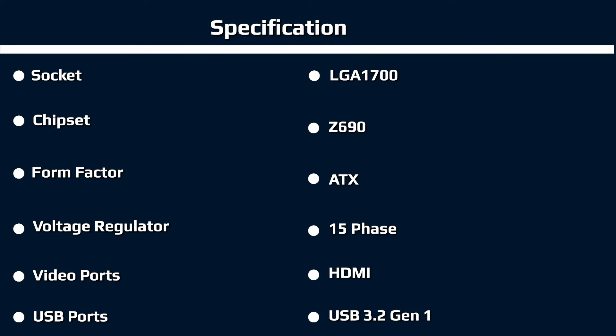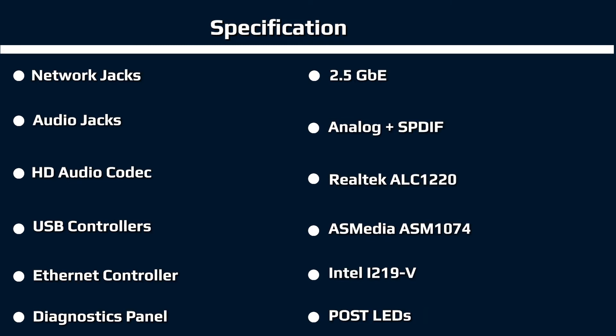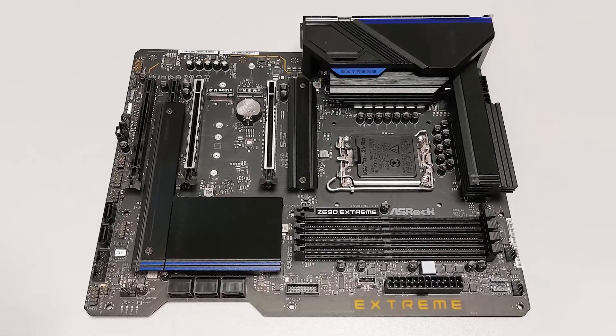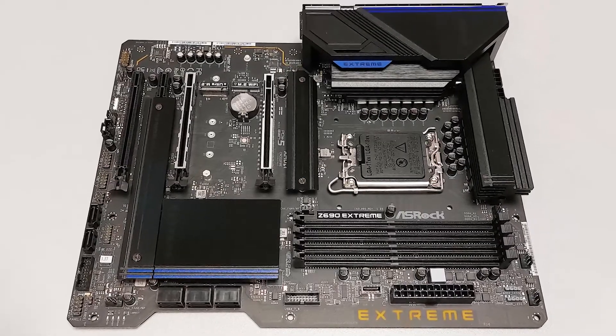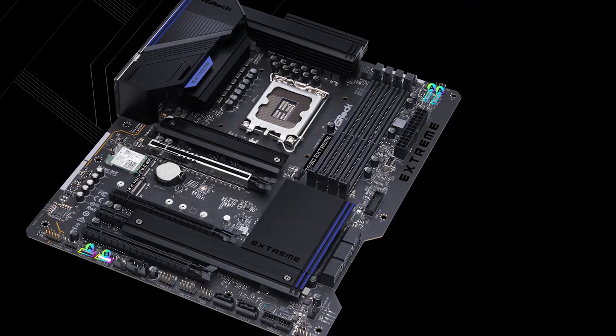Looking right, just past the socket and before the DRAM slots, is the first 4-pin fan header, CPU-FAN. In total, there are six 4-pin headers scattered around the board, which all support 4-pin PWM and 3-pin DC fans, with power output varying from 1/12W on the CPU header to 2/24W on the CPU/water pump and chassis/water pump headers. The CPU and chassis/water pump headers auto-detect the type of fan in use. Fan control is handled through the BIOS or the ATTUNE application.